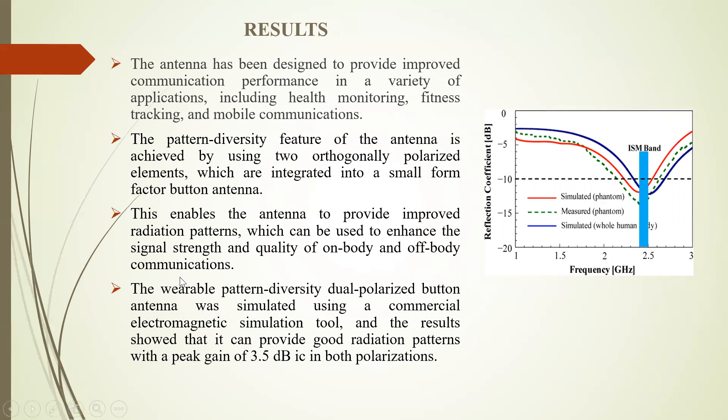The wearable pattern diversity dual polarized button antenna was simulated using a commercial electromagnetic simulation tool, and the results are shown in the figure. It provides good radiation patterns with a peak gain of 3.5 dB in both polarizations using cross-dipole radiators and annular ring radiators for on and off-body communication.